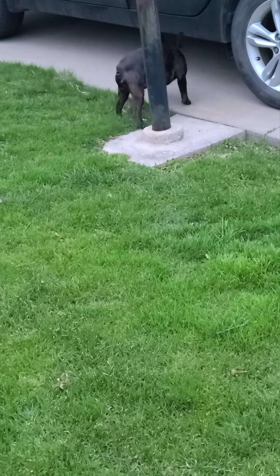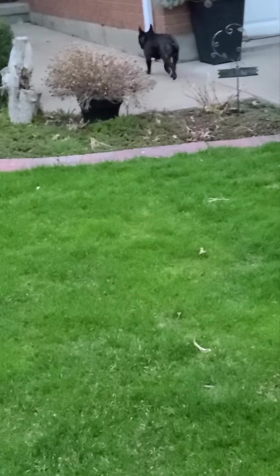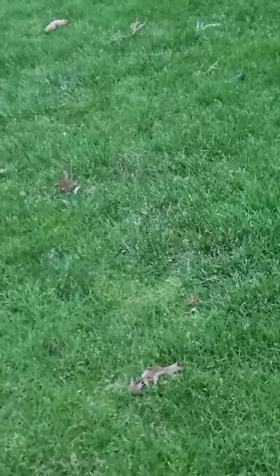As we know, 'no' means something to him — he's got no e-collar on — so to him 'no' means something, and he's walking right past it, going his side, wants nothing to do with that rabbit. We're gonna do something a little different: I want to see if I can get this rabbit moving, throw something at it, and see what happens.